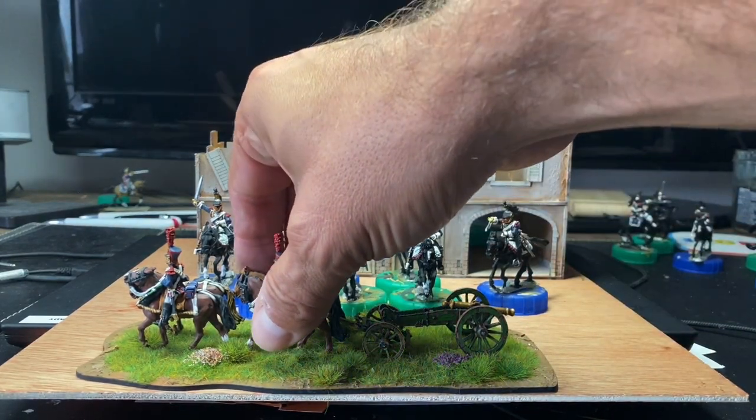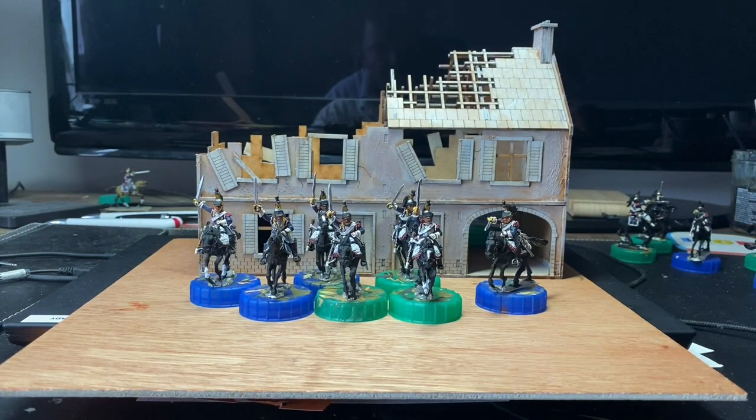If you hang on till the end of this video, what I'll do is make sure they're put in a light box, and it should look rather nice.